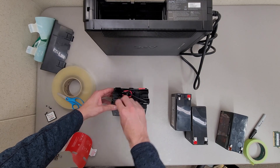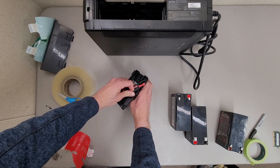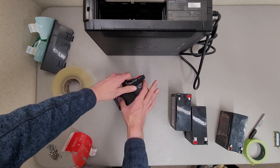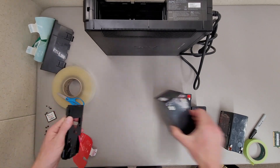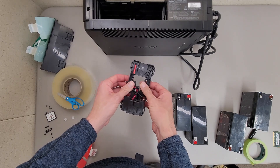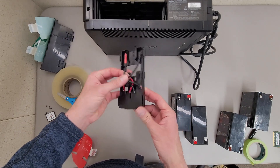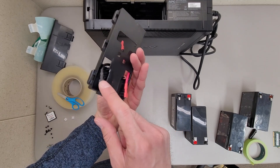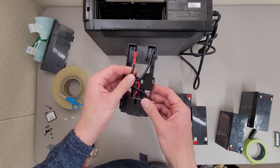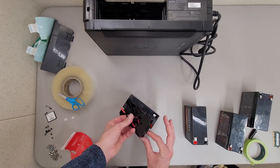This setup is 24 volts — these are in series. You want to be careful not to lose the orientation of the wires because you don't want to accidentally short something out or send the wrong voltage to the batteries. After you take them out, be very cognizant of where the wires were. They colored the ends with heat shrink to indicate polarity.